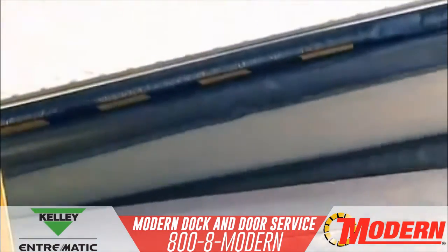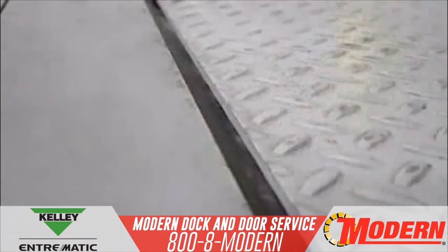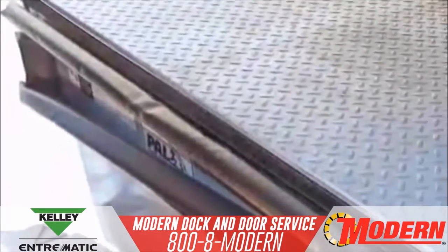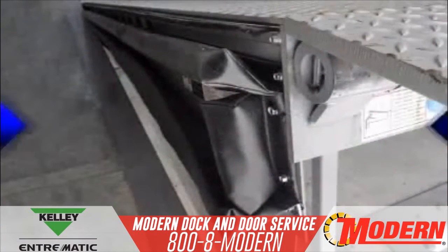Energy Guard provides a superior perimeter seal along the sides and rear of the dock leveler. It blocks dirt, debris, and insects, and most importantly, prevents energy loss.